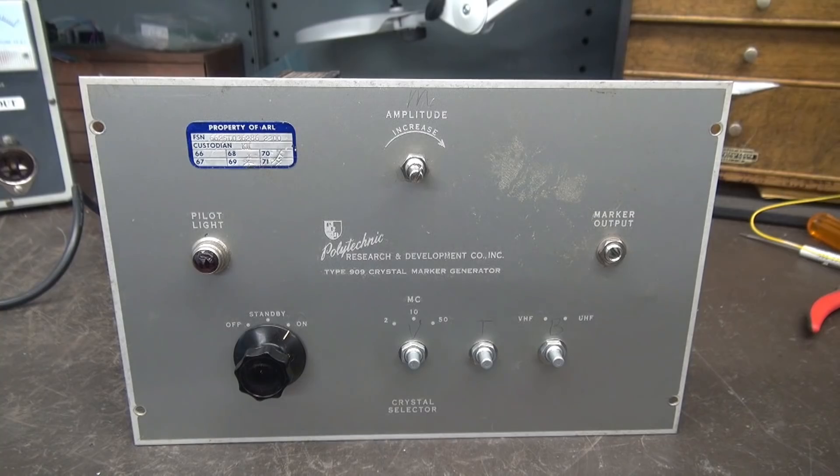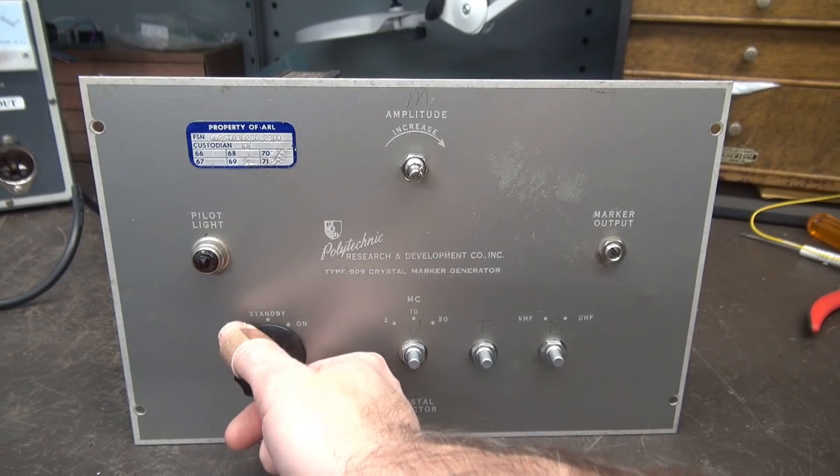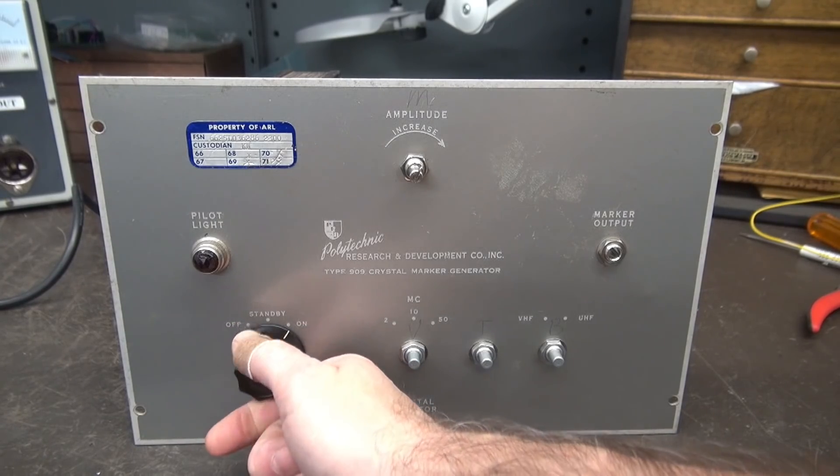Let's first go through the mechanical layout, and then I'll cut to the schematic and show you what we're going to do electronics-wise. We're going to reuse the existing stock power switch — it says off, standby, and on.